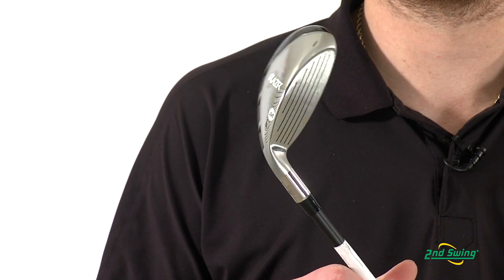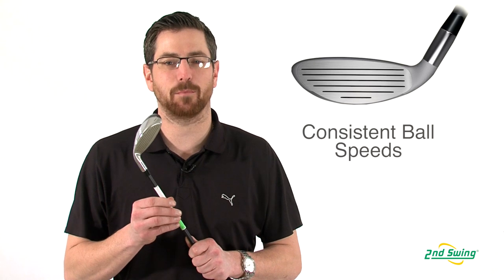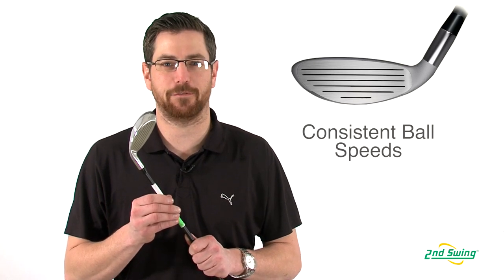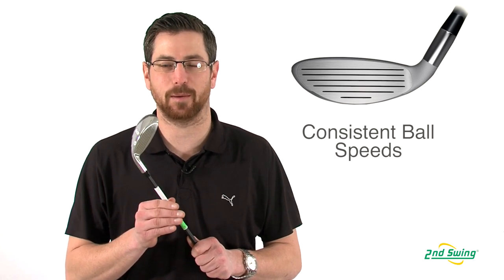The variable face thickness in Callaway's Razor X Hybrid allows for consistent ball speeds no matter where you hit it on the face, improving accuracy and consistency throughout the whole set of hybrids.